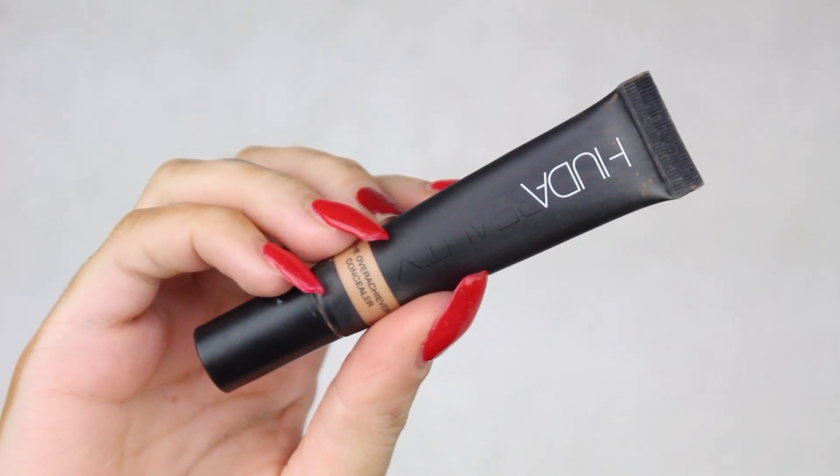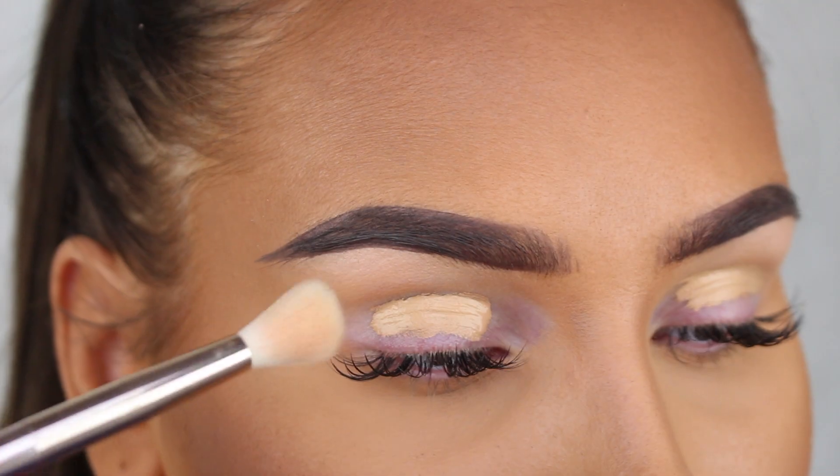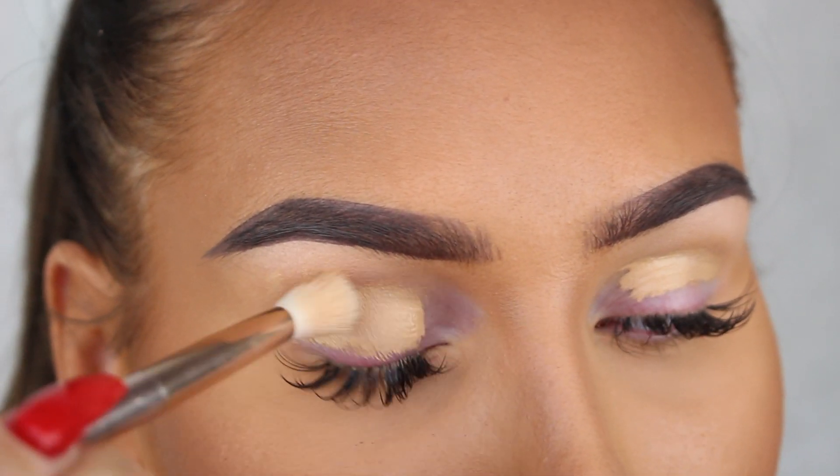What's up guys and welcome back to my first Halloween video this year. I really wanted to do a clown look for my first look since I've done one in both 2016 and 2017, and I think they're really fun to do.